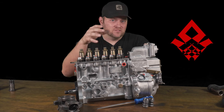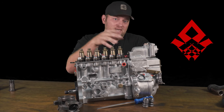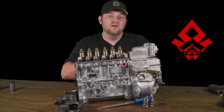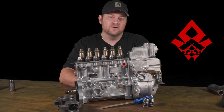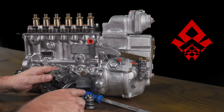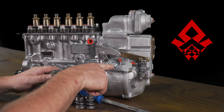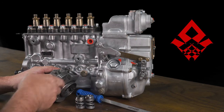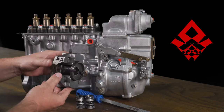Follow along in this video as I explain how the governor works and why our springs work better, and why I recommend 4K governor springs for every P-pumped 12-valve Cummins engine out there. The governor springs are located under this sheet metal cover cap on the pump.